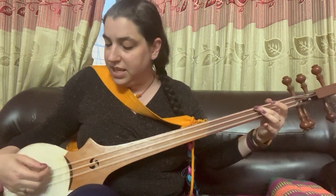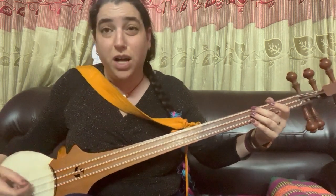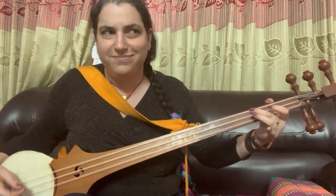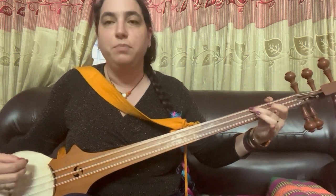You see how my hand is moving? It goes down, up, down, up, down. If I tried to do it all down or all up, I wouldn't be able to get that nice rhythm. So: down, up, down, up, down.